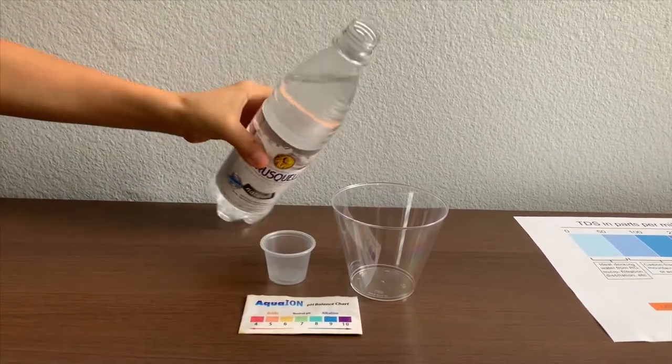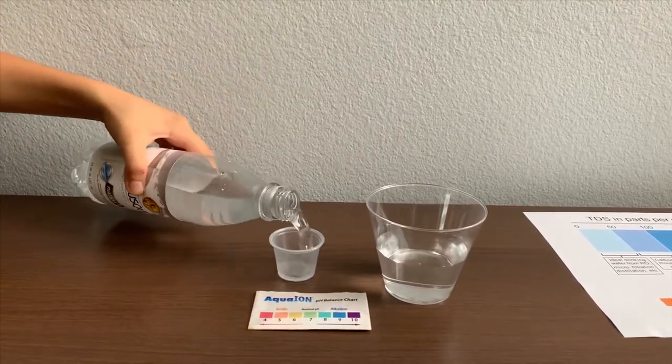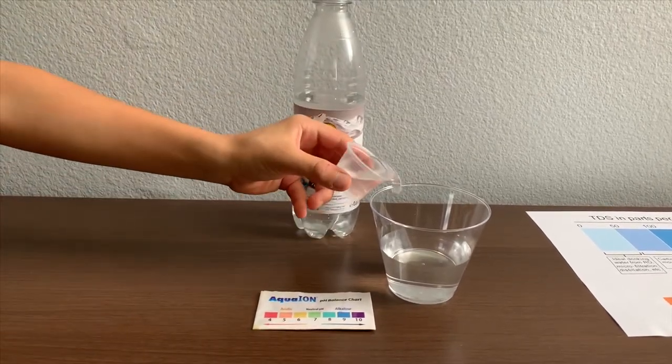Let's pour some water in. This is a little too much for the pH, so let's pour some back for the TDS test.